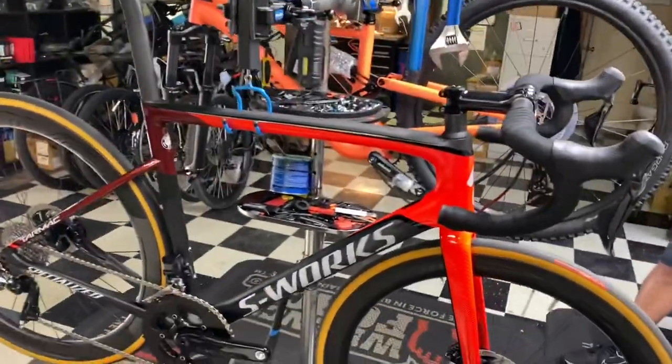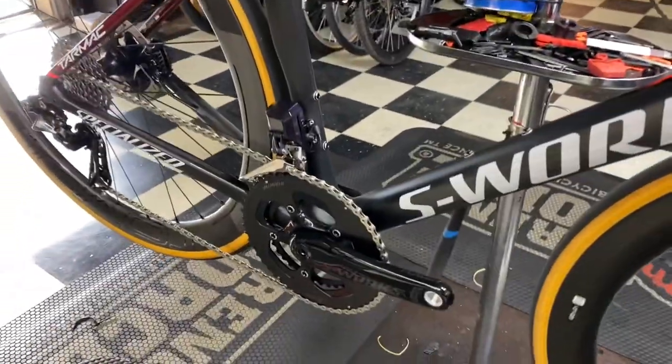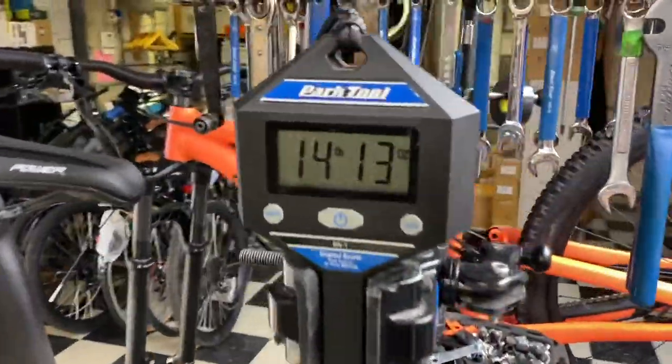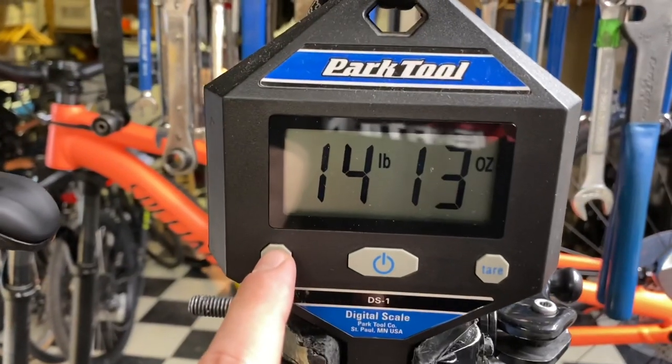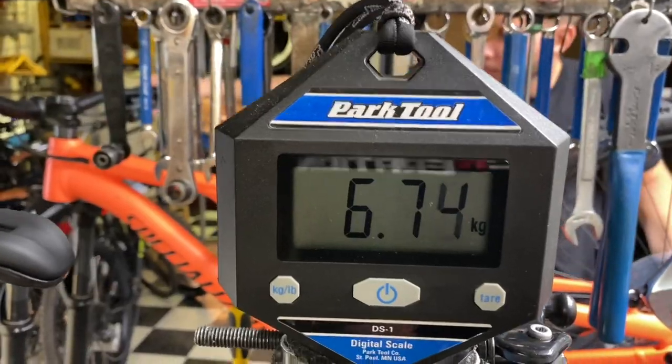All right everyone, we got here the Specialized Tarmac S-Works SL6 in a size 56, Dura-Ace Di2, power meter on there. 14 pounds 13 ounces, 6.7234 kilos.